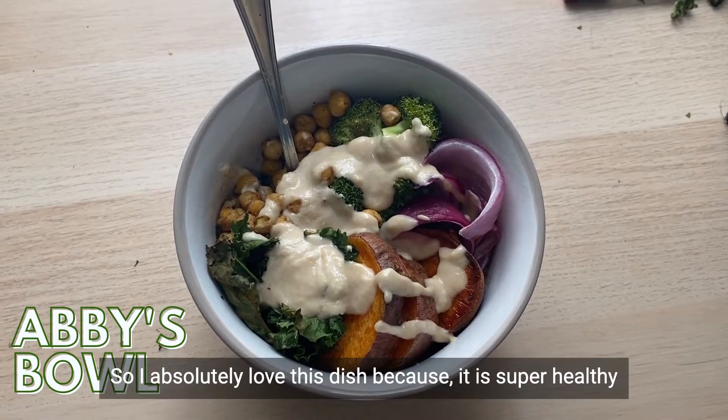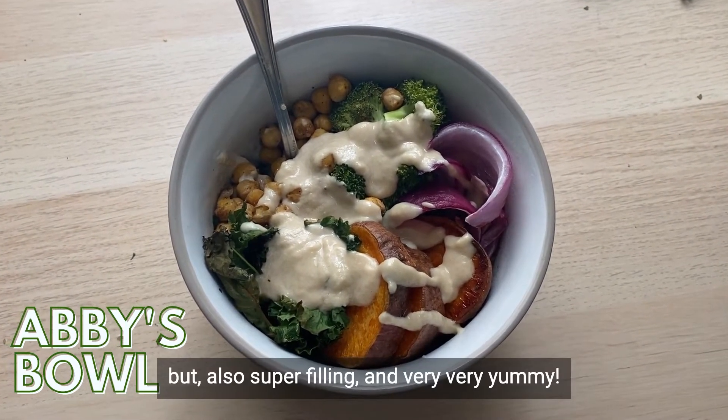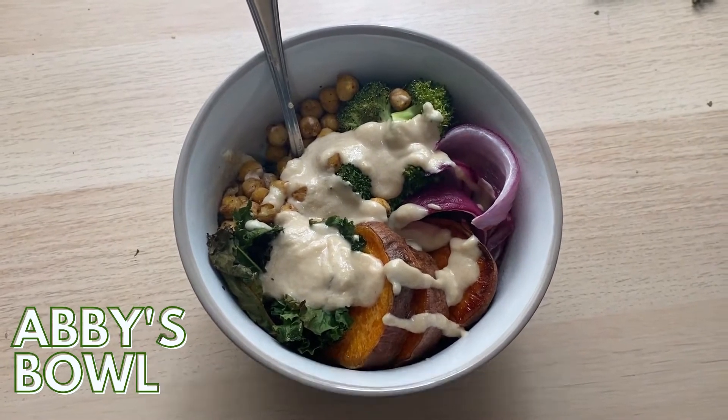I absolutely love this dish because it is super healthy, but also super filling and very, very yummy. All right — enjoy!